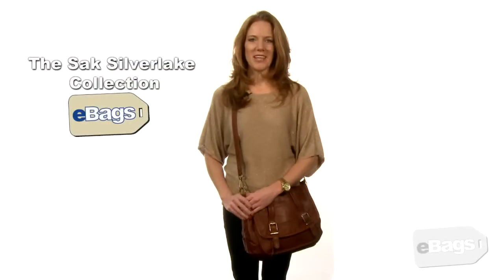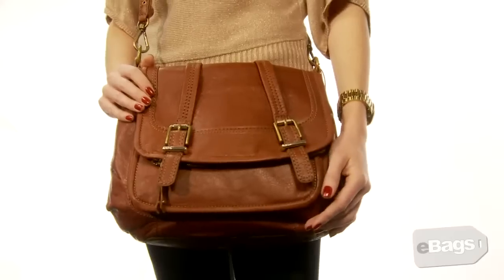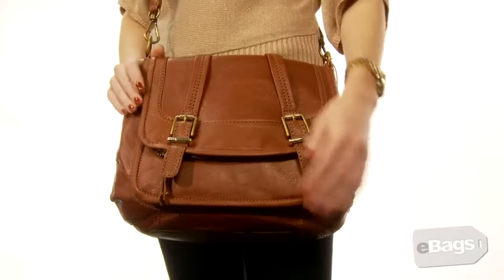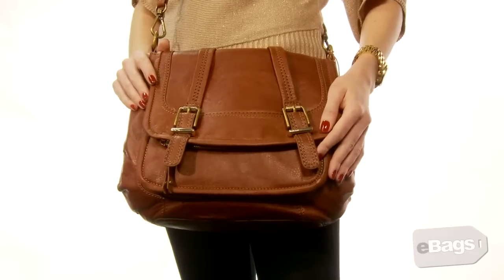The Sack Silverlake Crossbody. This is one of our best-selling silhouettes from year to year. Casual and cool, these flap bags offer relaxed style and plenty of storage for day-to-day use.